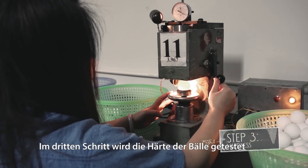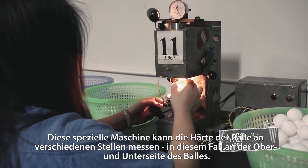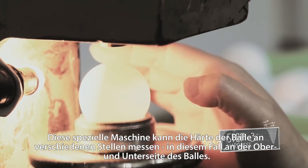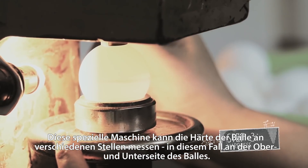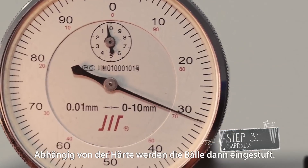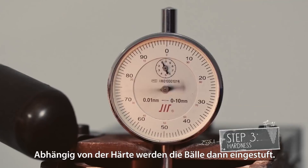Step 3 is the hardness. A special device can measure the hardness of balls on different spots. With the seam of the ball kept parallel to the circular base, the hardness of the top spots gets measured on both sides. The balls are then categorized by the difference in hardness.